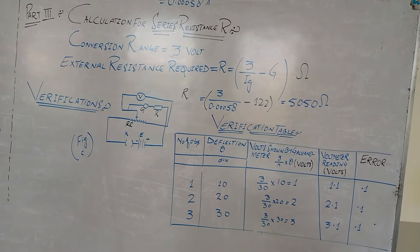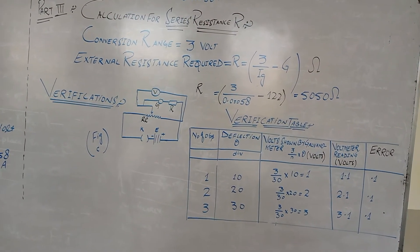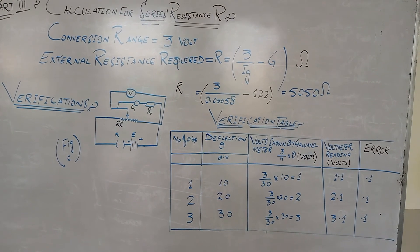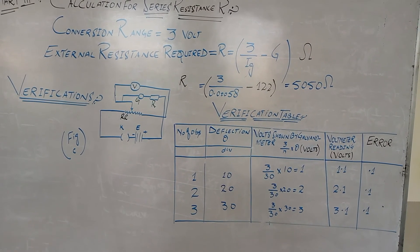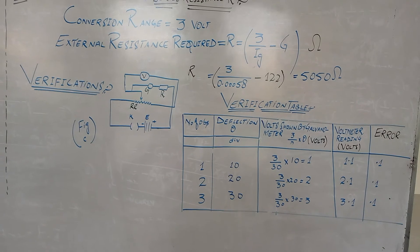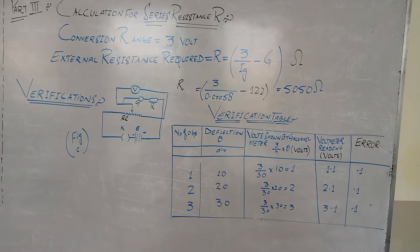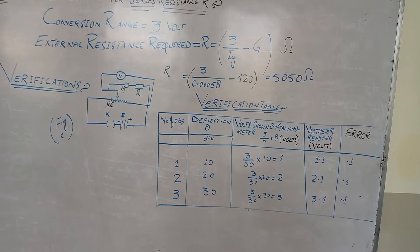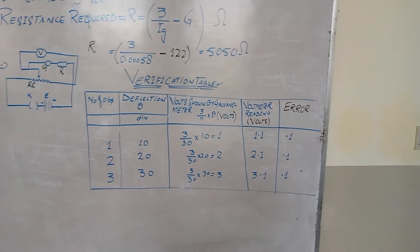This value of 5050 ohms is the high resistance required to connect in series with the galvanometer, converting it into a voltmeter. Now we perform a verification to check whether the galvanometer has been converted into a voltmeter or not. For this, we use a circuit with a standard voltmeter connected in parallel to the converted voltmeter (galvanometer + high resistance), and a rheostat used as a potential divider connected to the battery.